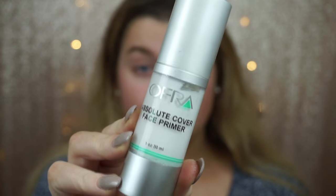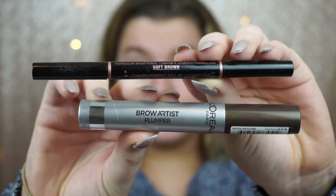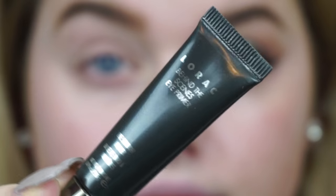Hey guys, welcome back to my channel. I'm starting off priming my face using my Ofra Ultimate Face Primer and then going ahead and doing my brows using my brow define and brow set.